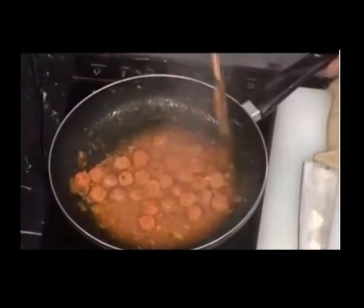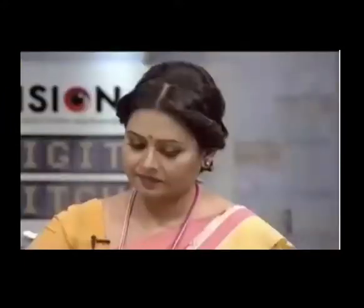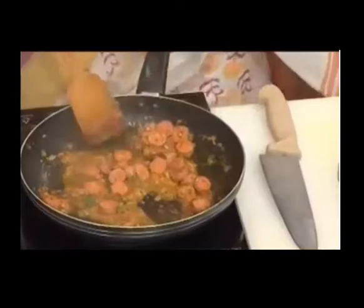This is fresh oil. I will add oil. Stir the oil and the addition of the oil.